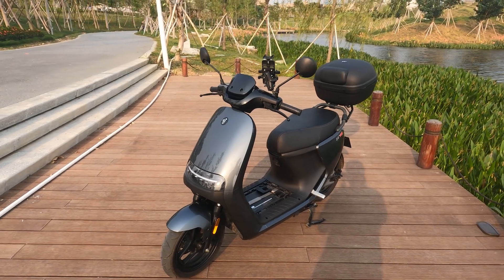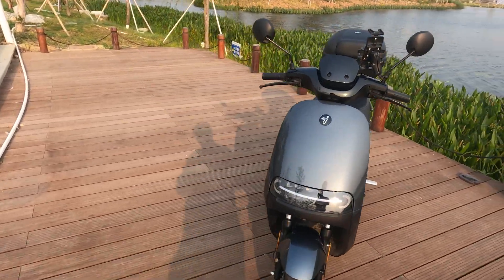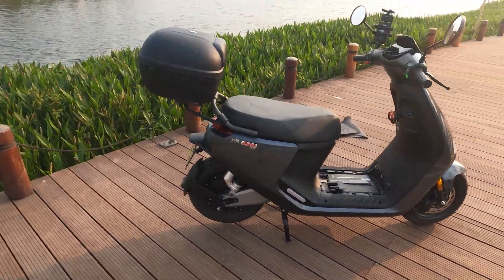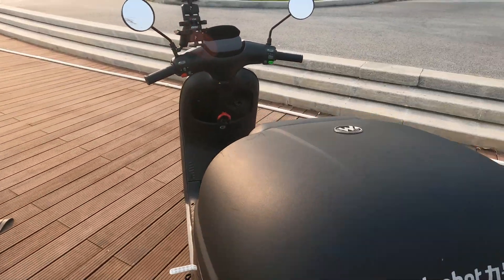You actually get one year of anti-theft insurance when you purchase this vehicle. Insurance for an e-moped in China is pretty cheap — about 100 RMB a year depending on the plan, so they're relatively cheap.